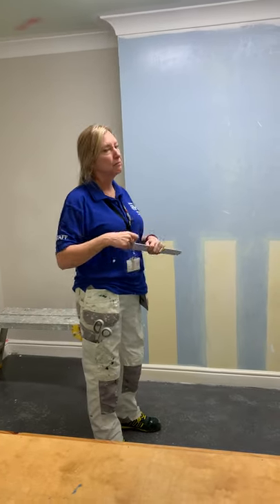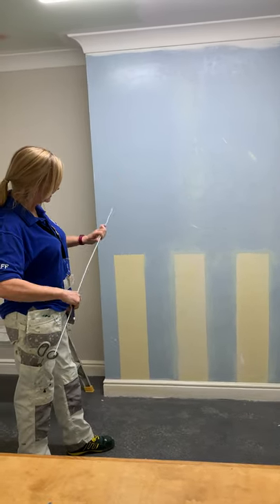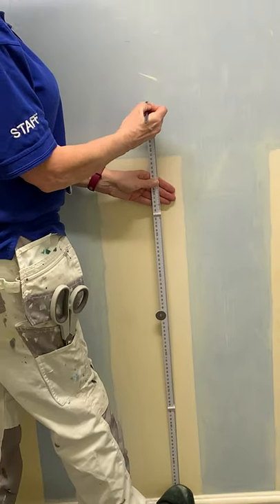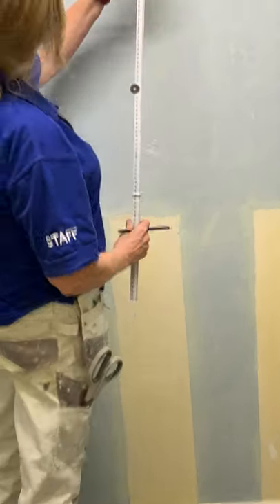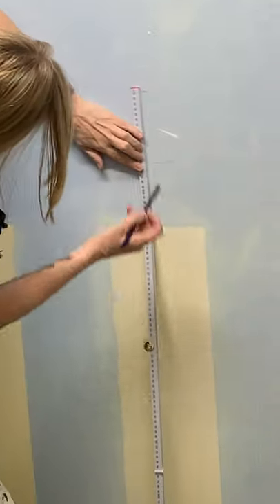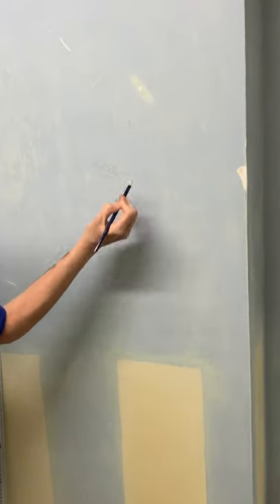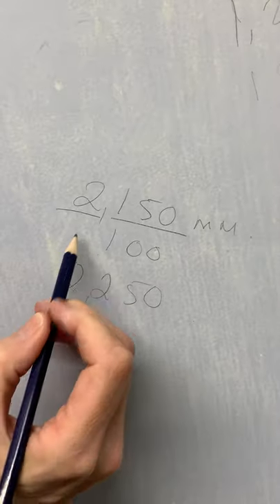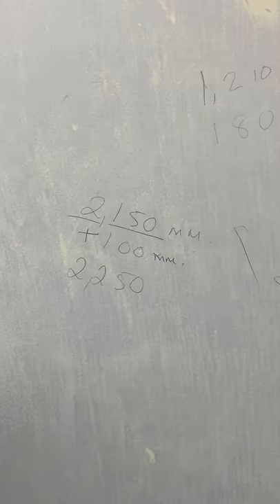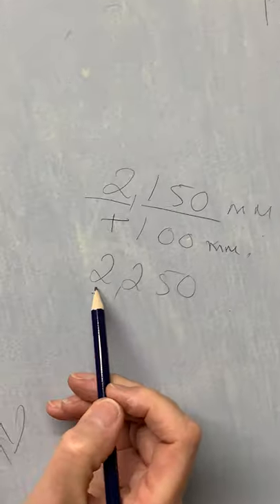In the second part of the video I'm going to show you, similar to when we did lining paper, how to measure vertically. Measuring from the skirting, I'm measuring down one meter to make it easier, and measuring what's left - 150mm. So I've got two meters 150 millimeters, and I'm adding on 100 millimeters for wastage - that's 50mm either side, top and bottom, because we're doing vertical. That gives us a measurement of two meters 250.